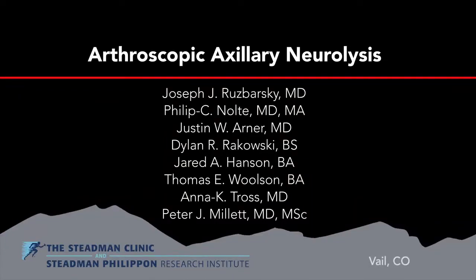This is a video presentation of an arthroscopic neurolysis of the axillary nerve for axillary neuropathy and quadrilateral space syndrome.